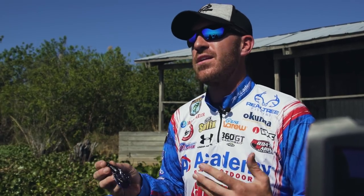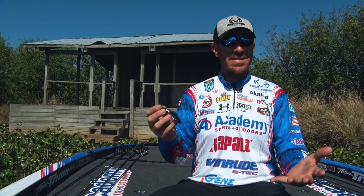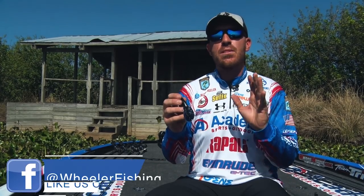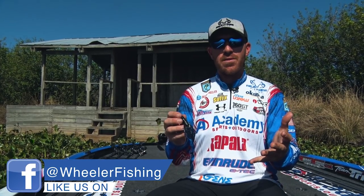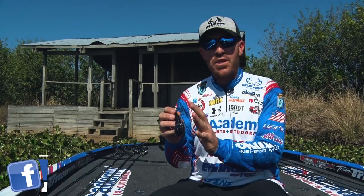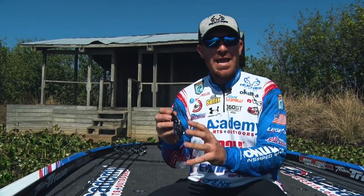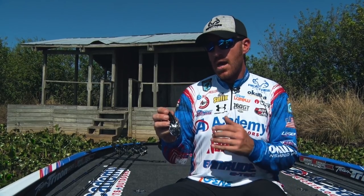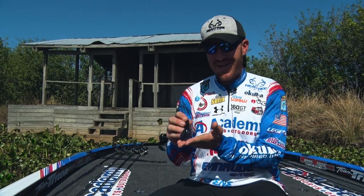When you hear the word punch-out, you think obviously punch in Florida, or the Tennessee River, or in Texas, around hydrilla, but this bait's much, much more. I want to show you a little bit about what I do to morph this bait into some of the actions that I use. The big thing about the Punch-Out Crawl is it has multiple different actions for one small package of bait.